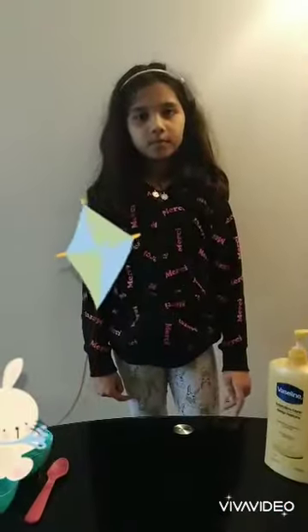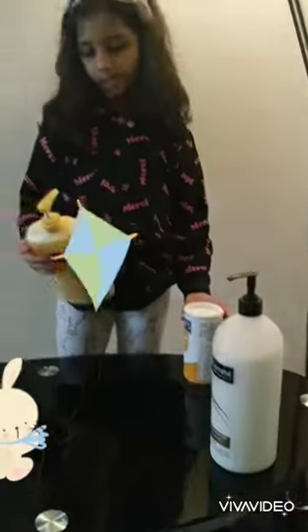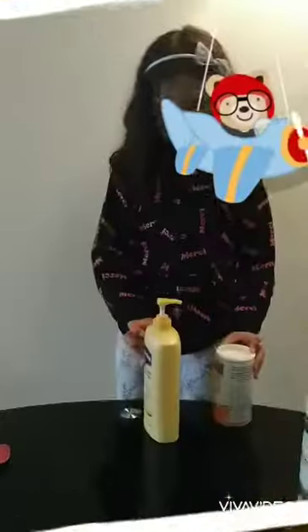Hi guys, today we are making playdoh and we are going to need two ingredients for both of them. So first we need some Vaseline cream and some cornstarch.